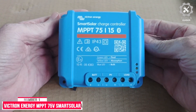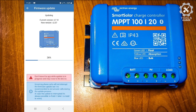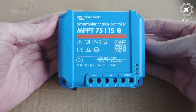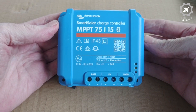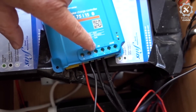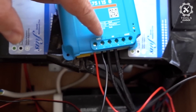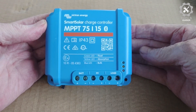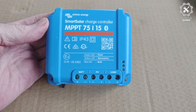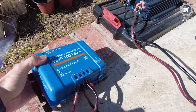Number 1: Victron Energy MPPT 75V Smart Solar. Using a multi-stage adaptive charging algorithm, the Victron Energy Smart Solar MPPT 75V 15A is the ultimate solar charger for your batteries. With the latest and fastest technology, this MPPT charge controller maximizes energy harvest from your solar panels, intelligently driving it to achieve full charge in the shortest possible time. It even has the power to recharge severely depleted batteries from 0V. You can easily program the charger for any battery type using presets for common battery types or by creating fully customized settings.